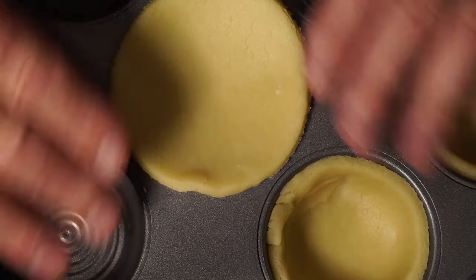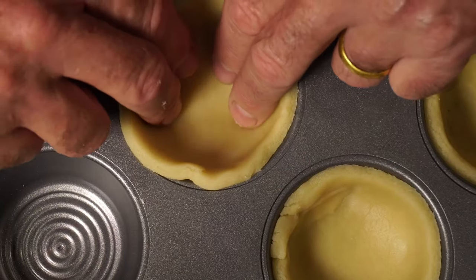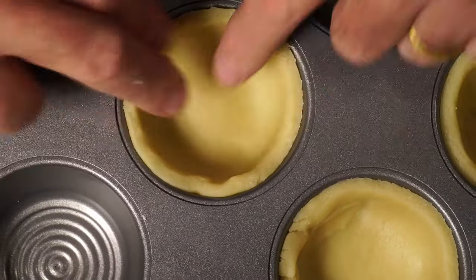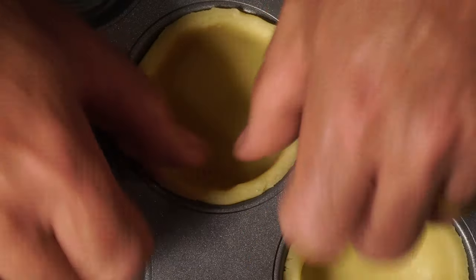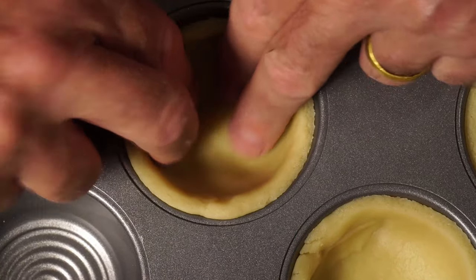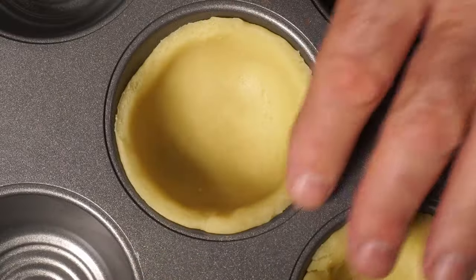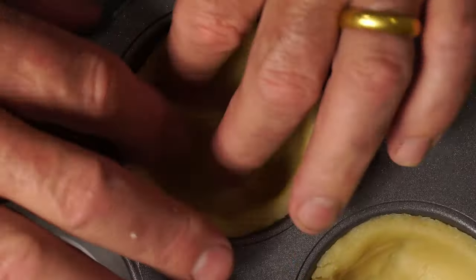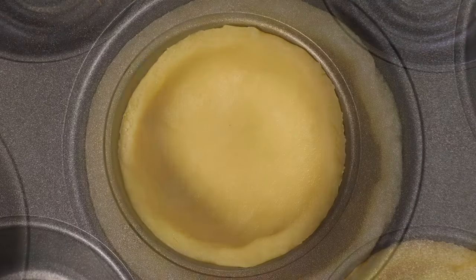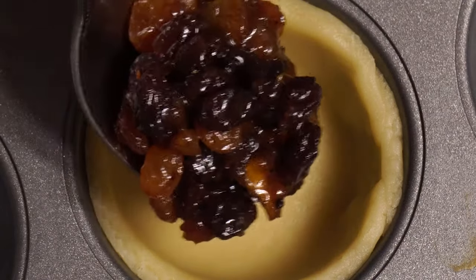Complete your muffin tray with all your pastry bases, then add one tablespoon of mincemeat per pie. Fill these about three-quarters full, because the mincemeat will steam inside the pie when it's cooking and we do not want too much overspill on our mince pie lids. Three-quarters full should be okay.